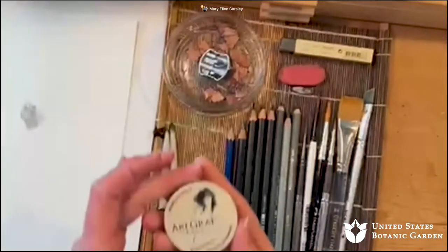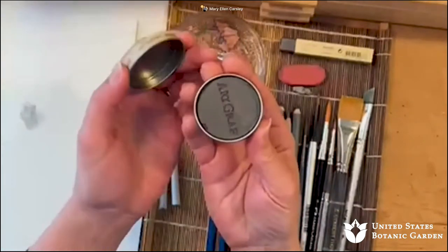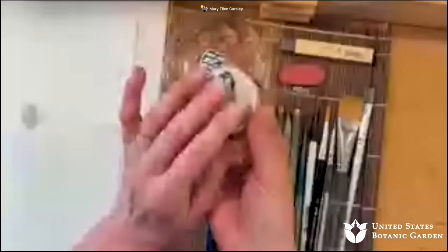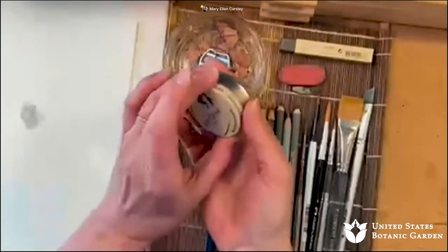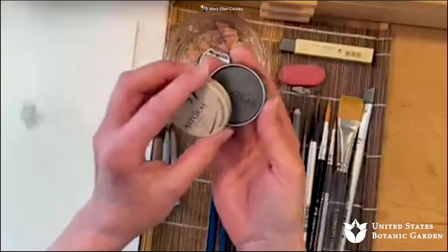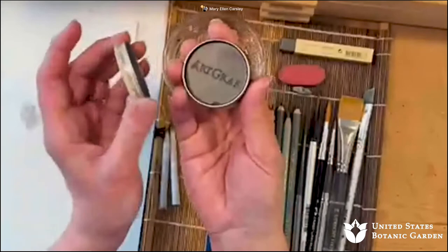One last quick question: what was the name of the little tin of color that you mentioned? Let me switch back again. This is basically what they call watercolor graphite. It comes in a variety of different brands — anything I show you is not necessarily a brand endorsement, but this comes in a variety of brands. They call it watercolor graphite, and it's in a little cake form.